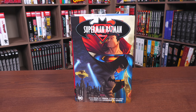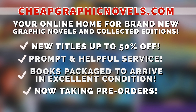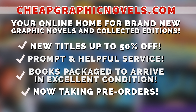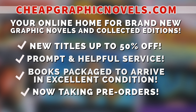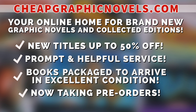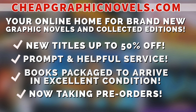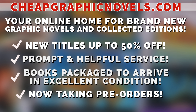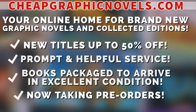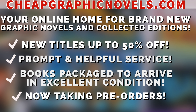If you are interested in purchasing this book, don't forget to check out our sponsor cheapgraphicnovels.com — your online home for graphic novels and collected editions, up to 50% off cover price. They have excellent shipping and prompt and helpful service. Check out their bargain deals for up to 90% off cover price. CGN also takes pre-orders so you don't miss out on the hottest releases. First-time customers: after receiving your order confirmation email, reply back and let them know Near Mint Condition sent you, and they'll apply a free shipping promotional credit to your next US order.